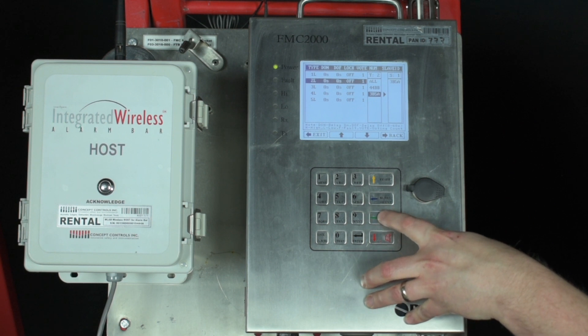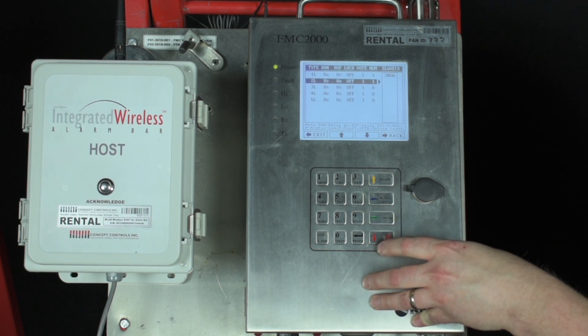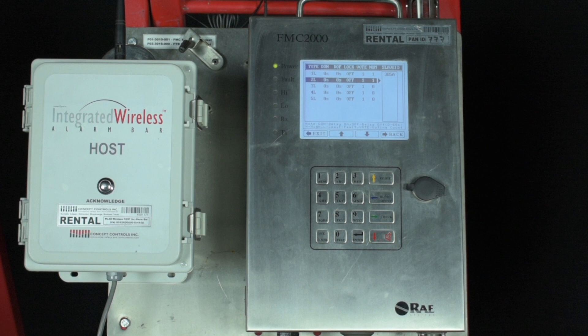Now you can press the green arrows to back out of all the menus or just hit the blue arrow to return back to the home screen. One special note: please do not assign one detector to all of the lights. The alarm bars were not designed to have all the beacons and horn going off at the same time — it doesn't have the power output to keep up in that way.